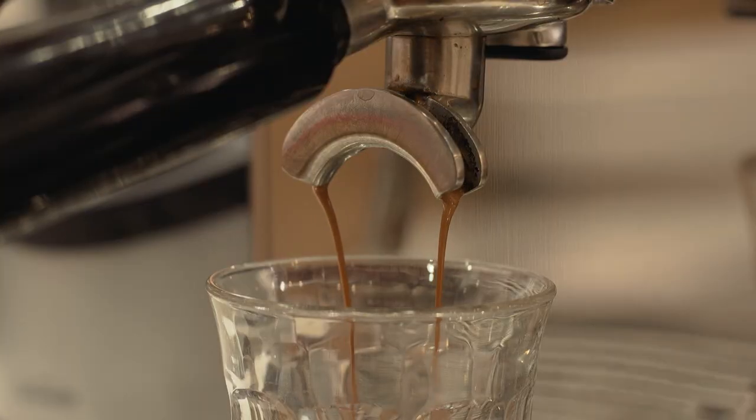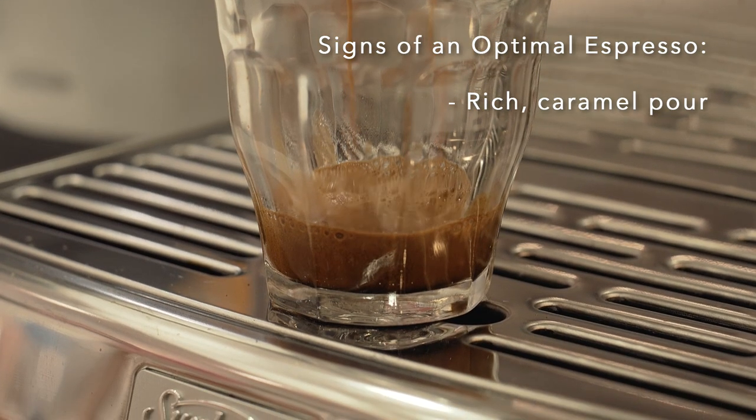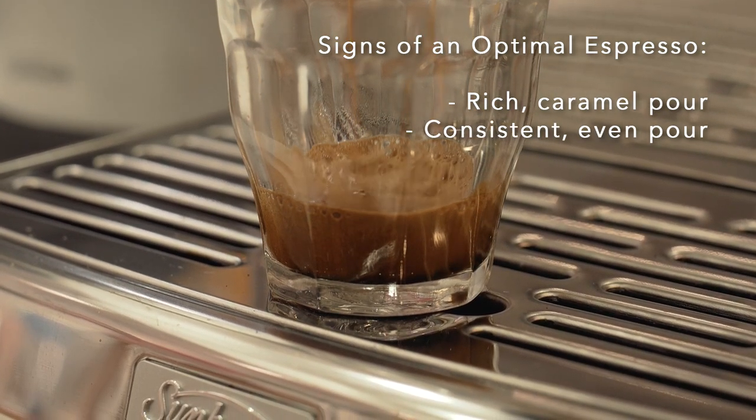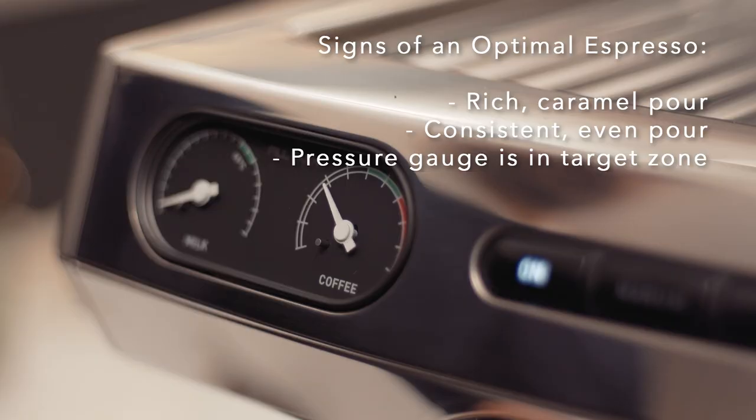Now there are some key signs to look for in a great quality extraction. First, the colour of the extraction — we want to start with something rich, caramel, blonding out. Generally the blonding tends to be a little bit more complex but can also add a little bit of bitterness. We also want to make sure that we look at the pressure gauge and it will be in our target zone.